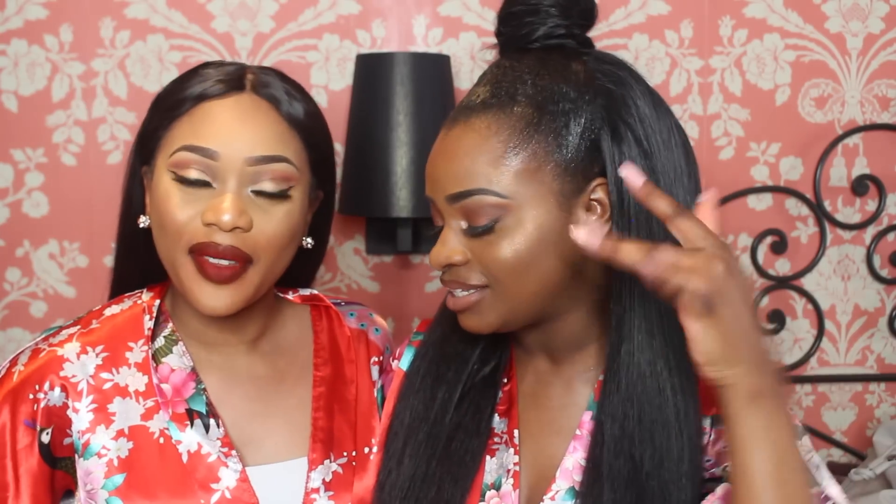Hey guys, welcome back to the channel! Today Raissa just baked my face — when she was doing it I was like, damn! She just beat my face, and if you'd like to see how she did all of this — highlight poppin, blending poppin, eyeshadow poppin, eyebrows poppin, lips poppin, eye poppin — keep on watching!